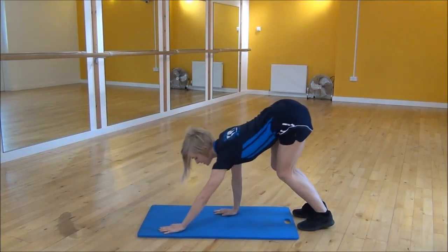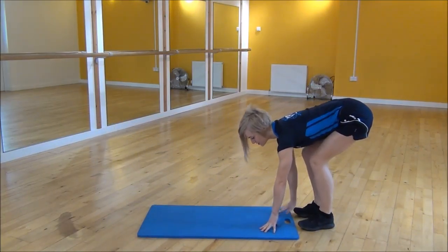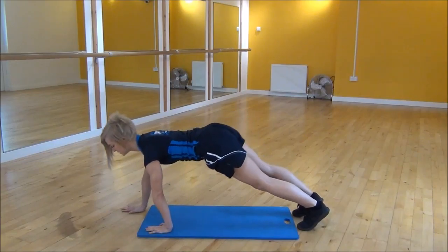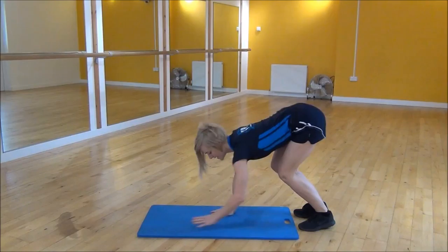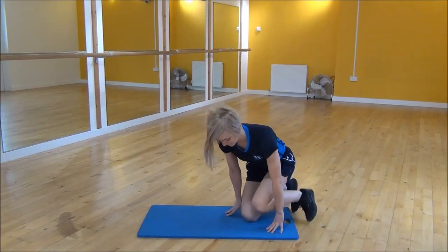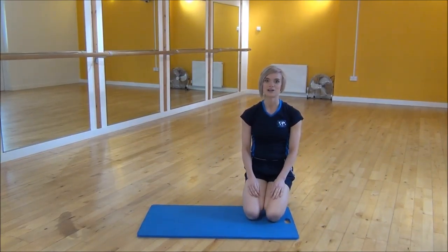Then walk your hands back to the start position. Walk all the way out, core tight, drop down, and then walk back in towards your feet. And that's the walk out press up.